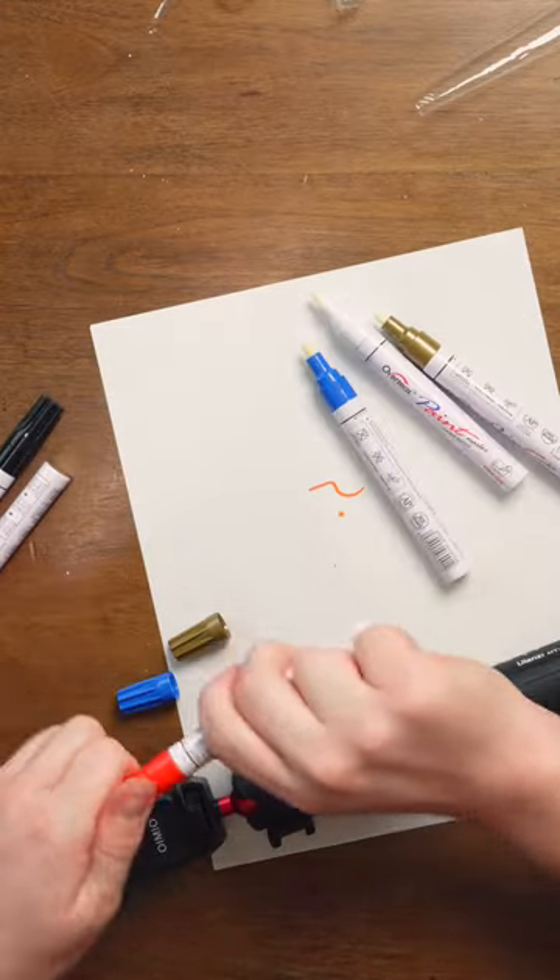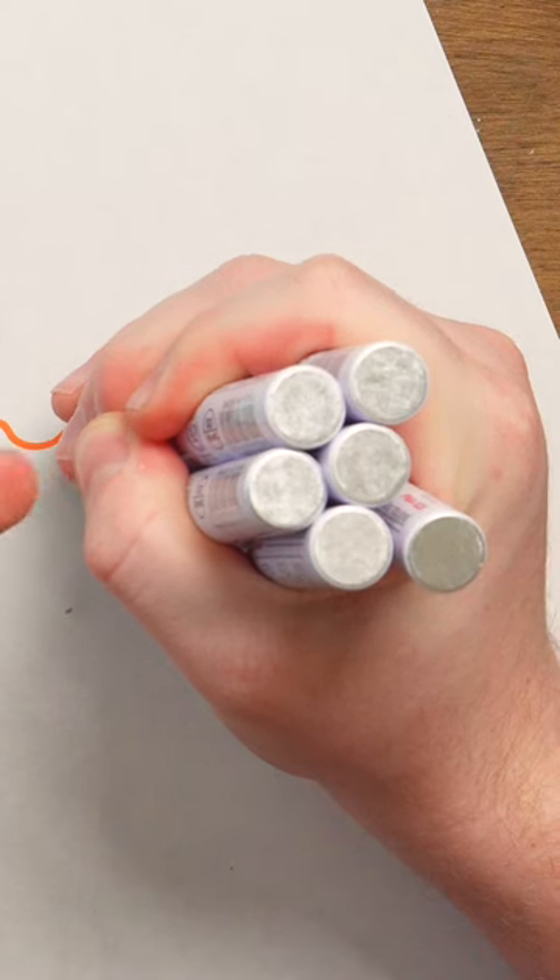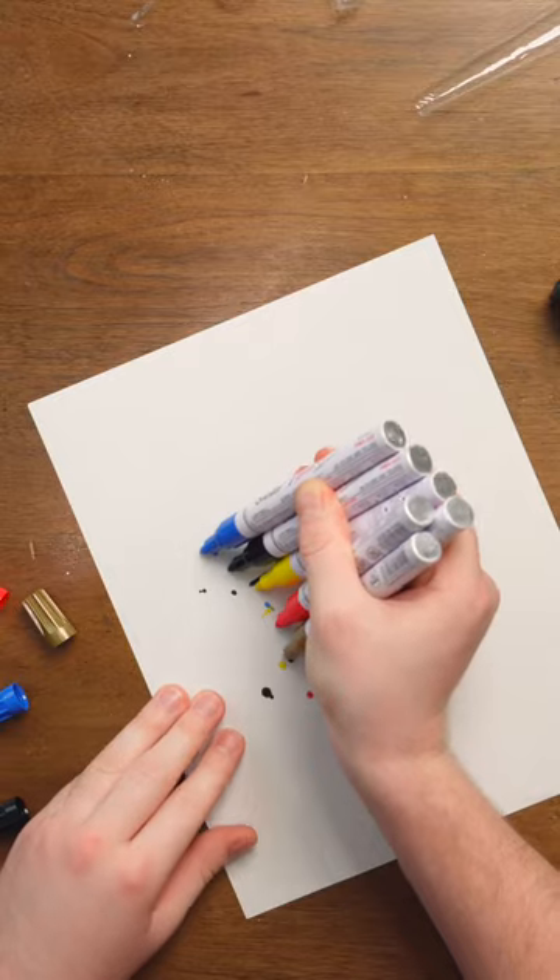I know a big brain strategy — let's do all of them at once. This doesn't seem to be the recommended way to do it. Wait, I got colors! Let's see how they write.